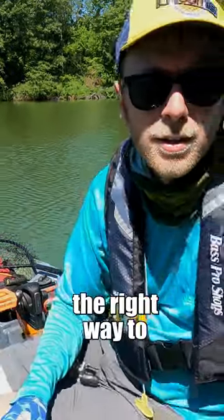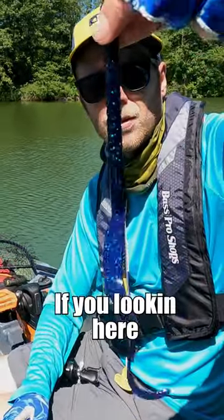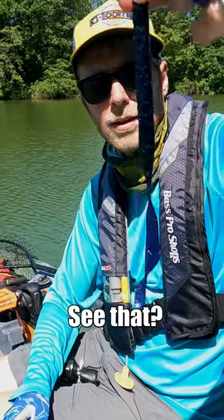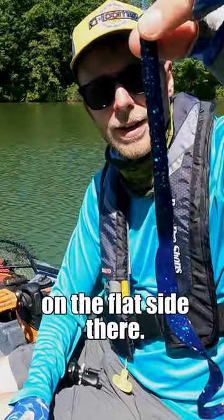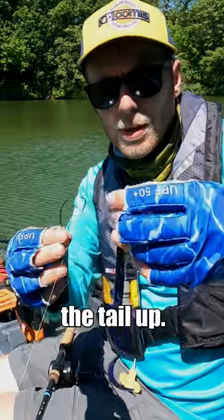I'm going to show you guys the right way to rig a big old monster. If you're looking here, see that? How the tail curls up? You actually don't want to rig it on the flat side there — you actually want to rig it with the tail up.